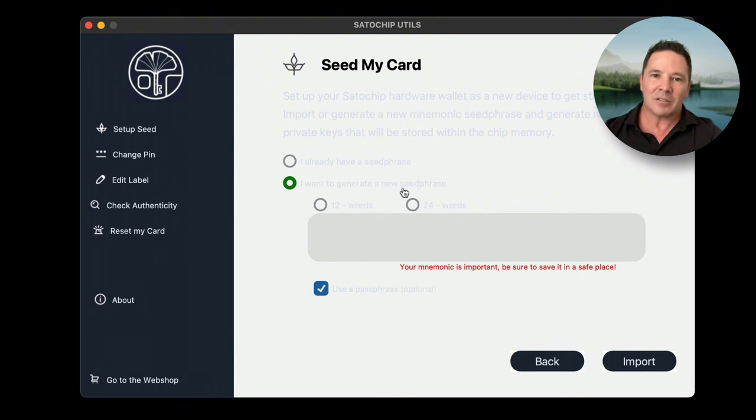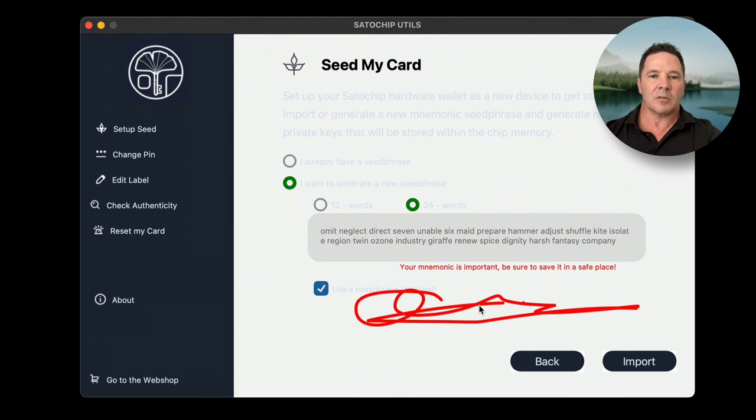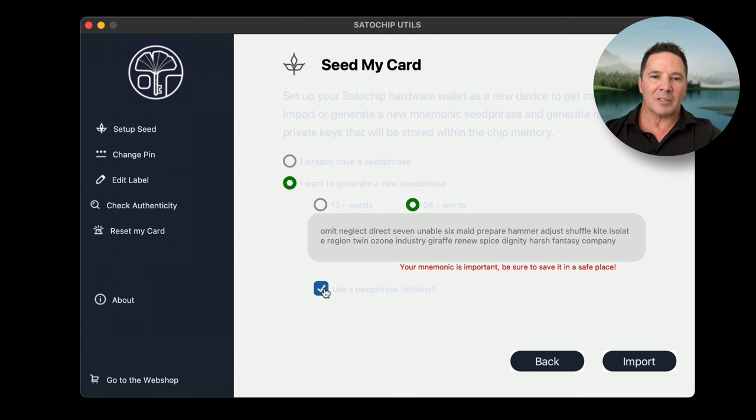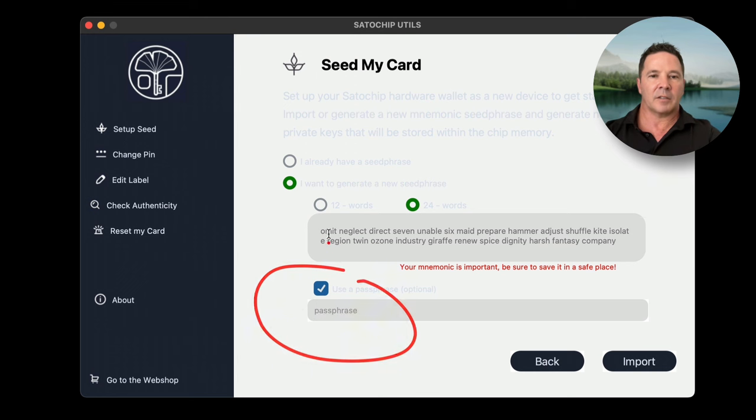If you want the application to generate a seed phrase for you, select that option and choose a 12 or 24 word seed phrase. You can use a passphrase — but to enter one, you need to uncheck and recheck the passphrase option. That took me a little bit to figure out. I'm going to go with a very secure passphrase and this 24 word seed phrase.